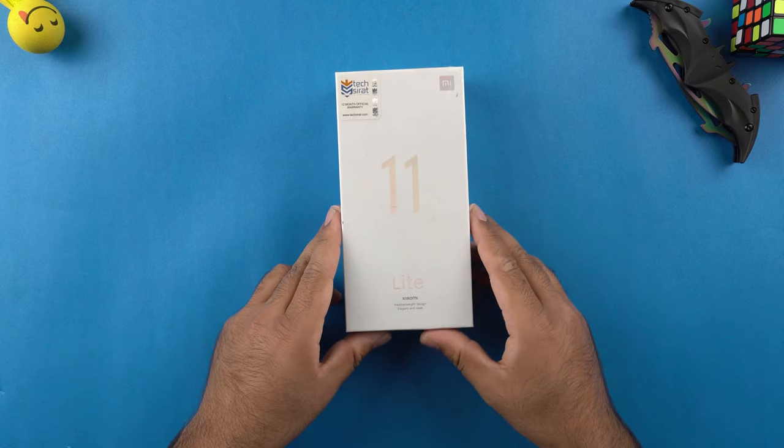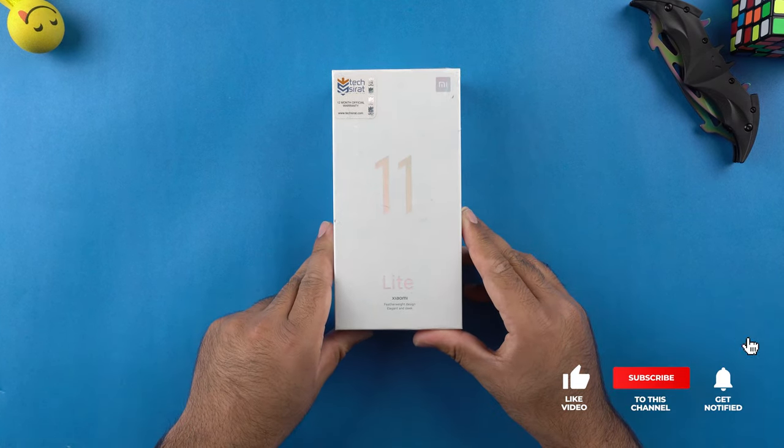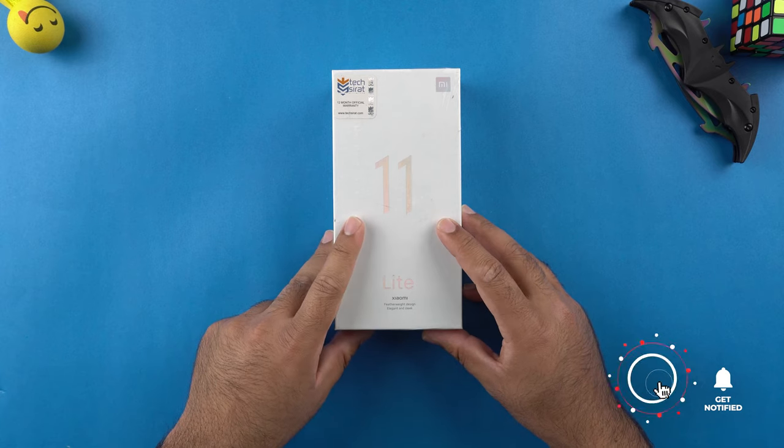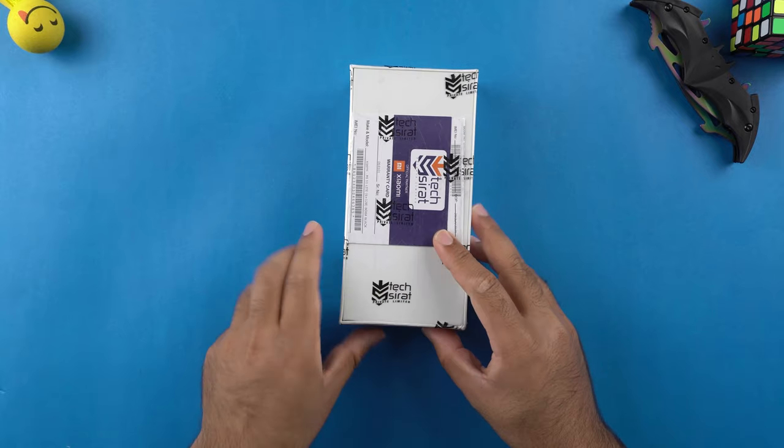Before I unbox this phone, it would be massively appreciated if you guys can hit that subscribe button and also, if you find this video good enough at some point, do hit the like button as well.